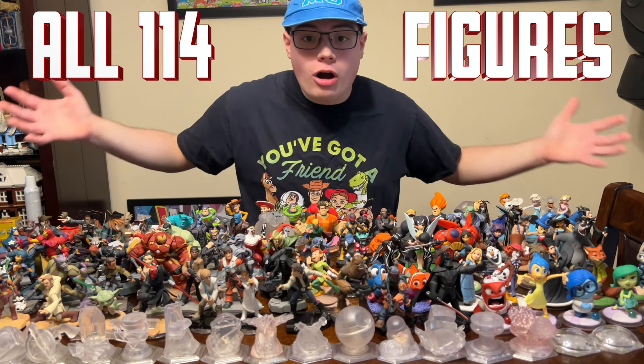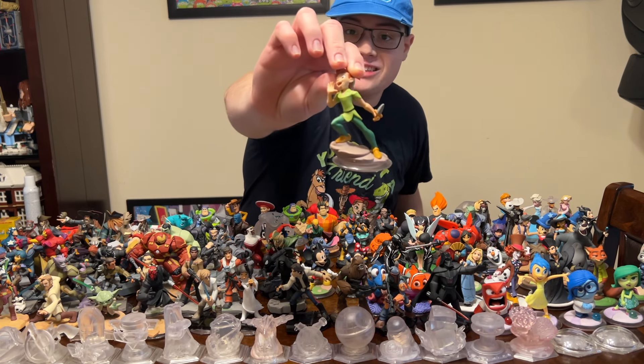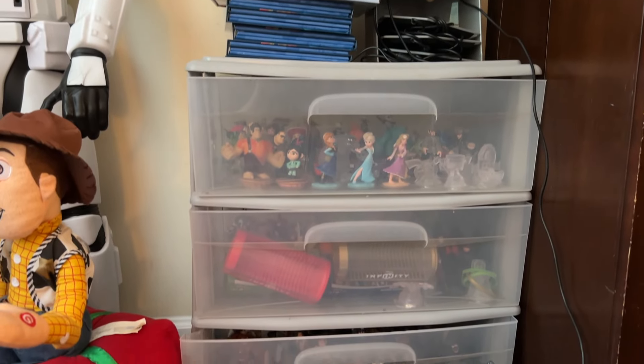Hey guys, DisneyFreak39 here, and this is all 114 Disney Infinity figures, including the never-before-released Peter Pan figure. Let's go over my collection.